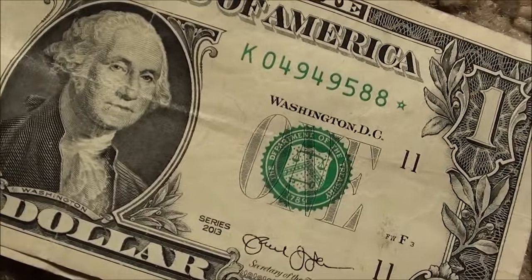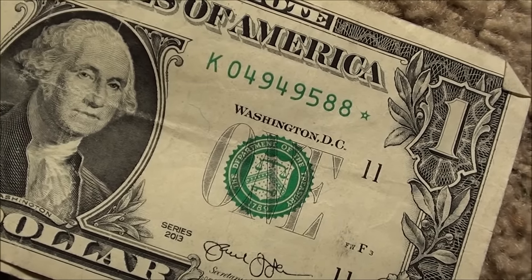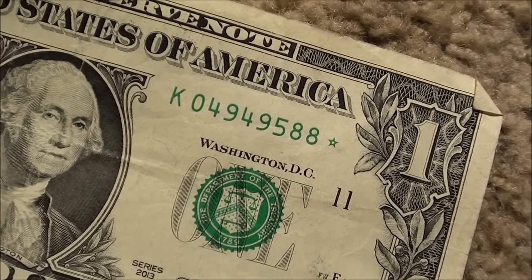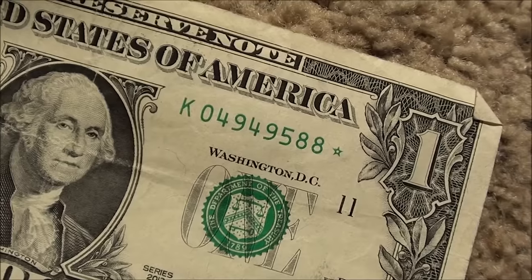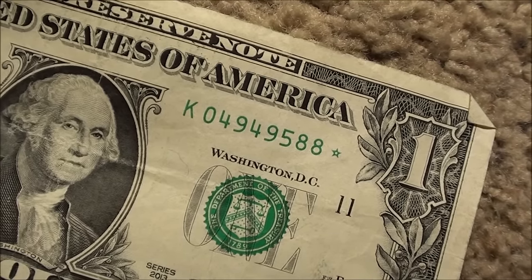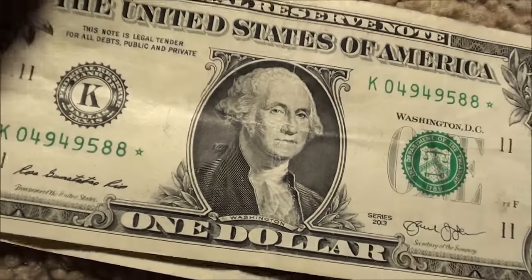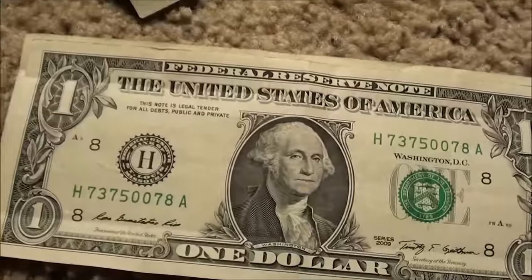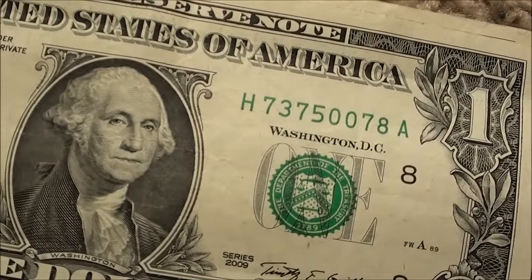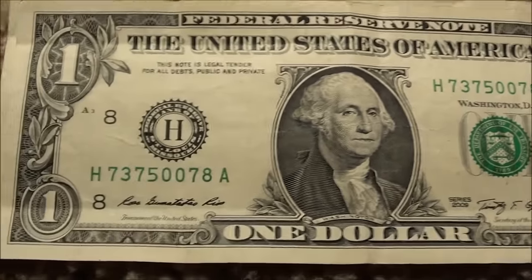Pretty cool looking 2013 series star note — serial number zero four nine four nine five eight eight, green star. If you just look at the zero four nine four nine, it's kind of a cool little combination there in the serial number. It's still got some crisp feeling to it, which is always nice.